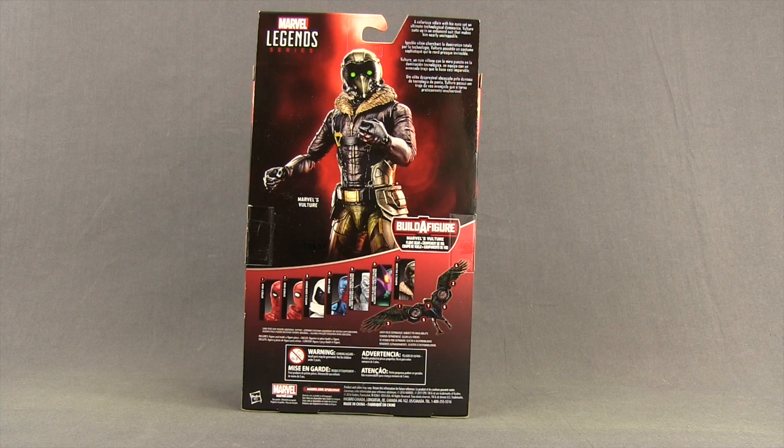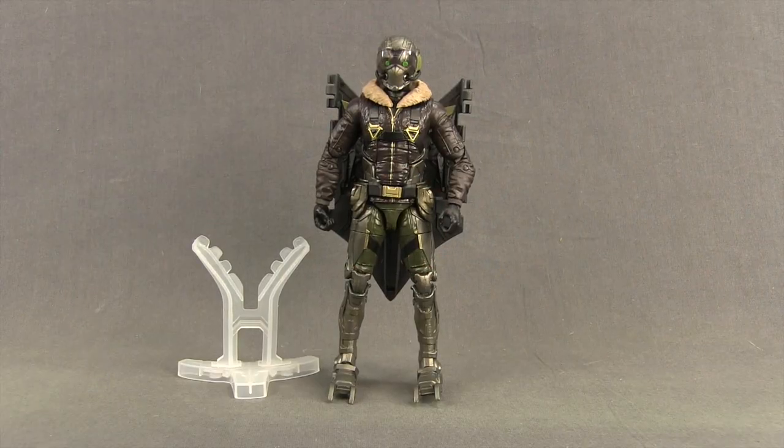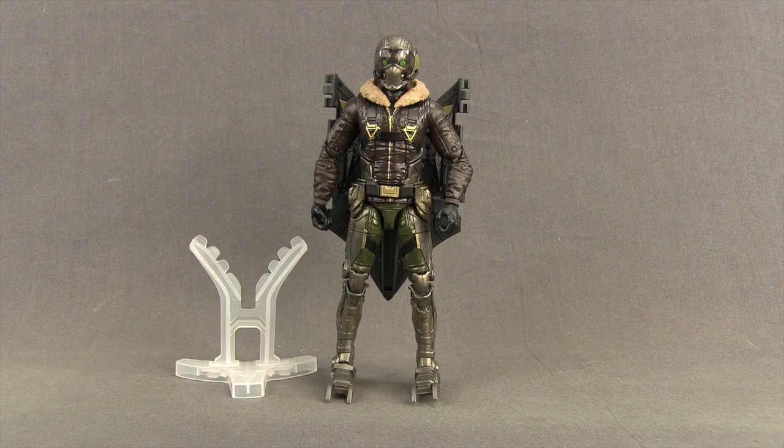Let's get this figure open and take a look at what's inside. Here's a look at the figure outside of the packaging along with the other contents. Now if you're wondering why I'm reviewing the Vulture now as opposed to last in the wave with the wings, it's because I don't have the entire wave in my possession at this time — only the two figures I've already previously reviewed and this one. Once I have all the figures, I'll come back and do another review with the wings and everything, but I want to go ahead and show you the Vulture figure itself.